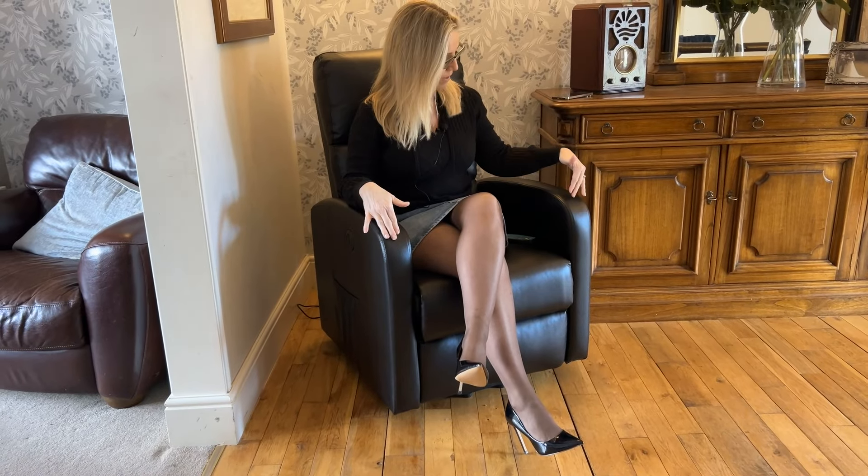Hello, you may recall a while back I partnered up with FlexiSpot to review their standing desk, which was a great thing. Well, I partnered up with them again this time to review this lovely chair. It looks like an ordinary chair, doesn't it? I'm telling you what, it's got lots of different features. This is their relaxing, massaging standing chair. You heard right.